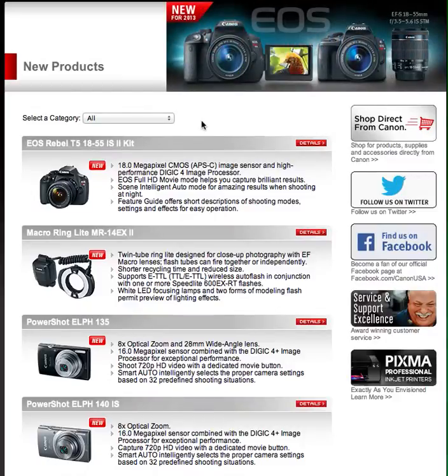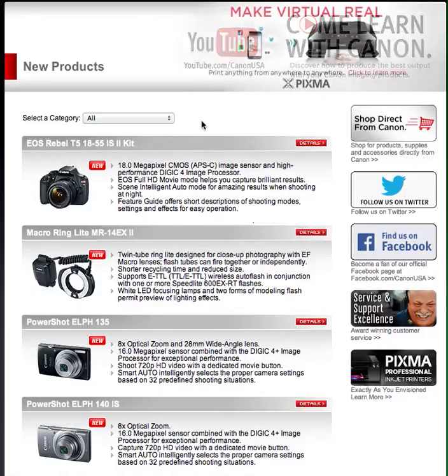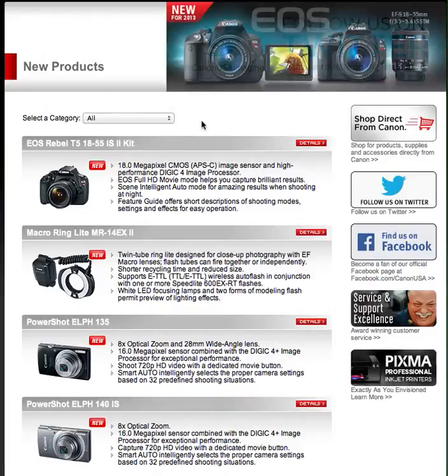Before I click on it, let's talk about the basics: 18.0 megapixels, CMOS APS-C image sensor, DIGIC 4 processor, EOS Full HD 1080p, Scene Intelligent Auto mode. The feature guide offers short descriptions of shooting modes, which is cool.